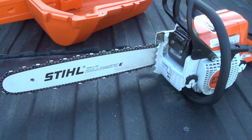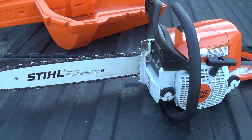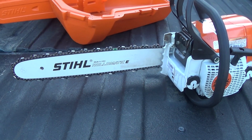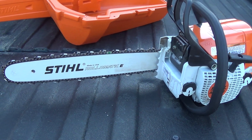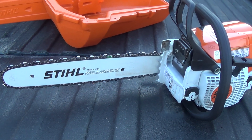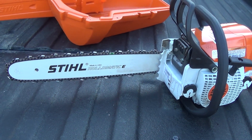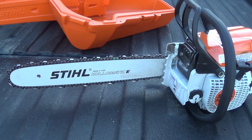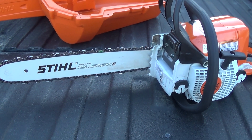This is the second Stihl MS-250 I've bought, so I have two of the exact identical chainsaws. I absolutely love these chainsaws. Stihl — if you're going to look into buying a chainsaw or any handheld equipment, Stihl's the way to go in many aspects. You can look at power-to-weight ratio, niceness, just quality. Stihl has it all.